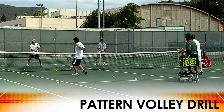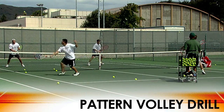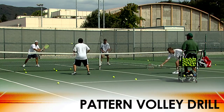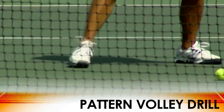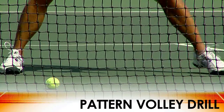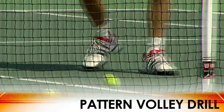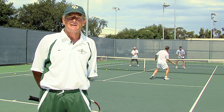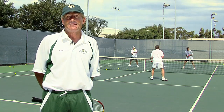This drill gives you a chance to get a lot of repetitions in a really short time period, and get a chance to work on the three most important aspects of volleying. As you can see, all four players are staying very low on the ball. They're constantly moving their feet, taking a minimum of one step, but ideally at least two steps to each volley. And they're keeping their racket out in front where they never get caught hitting a volley late, and they're ready for any ball of any pace to be hit at them.